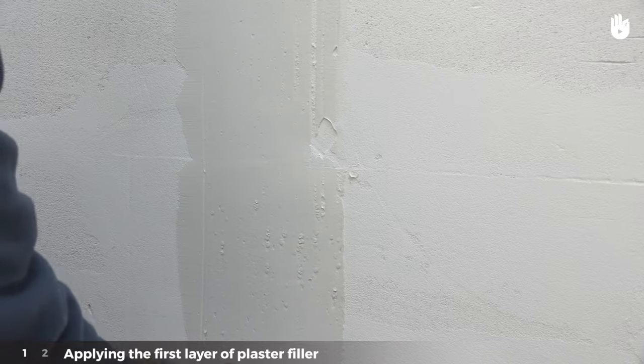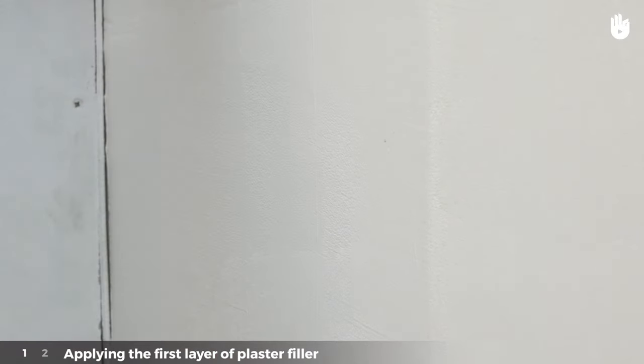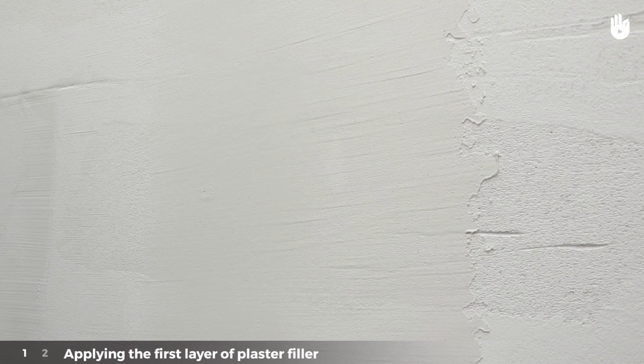For the strip in the middle of the wall, spread the plaster from the bottom to the top. This will connect it perfectly to the plaster on the upper part of the wall. If you do the opposite — meaning spreading the plaster from top to bottom — there will be some irregularities at the point where the two strips of plaster meet.